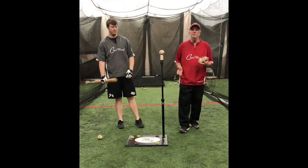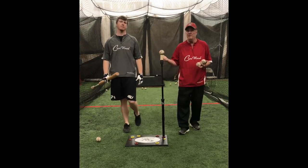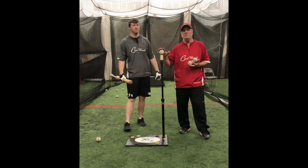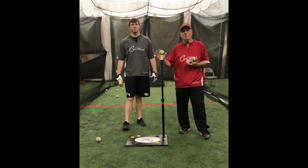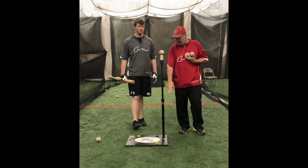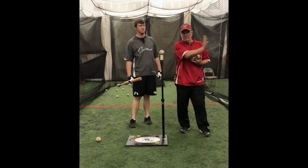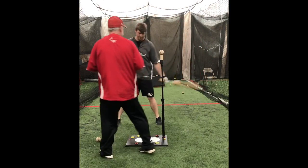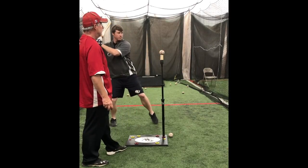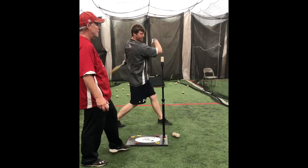This is what I'd call a specialty drill — some players need it and others don't. It's called a high ball drill, designed for players who have a tendency to drop their hands. You'll see this a lot with young players — their first movement is dropping the hands. We have an adapter that brings the tee all the way up to about shoulder height, and we teach them to get the hands above the ball and still drive down and through the ball.